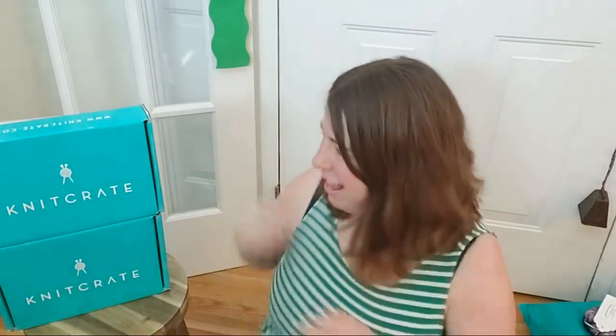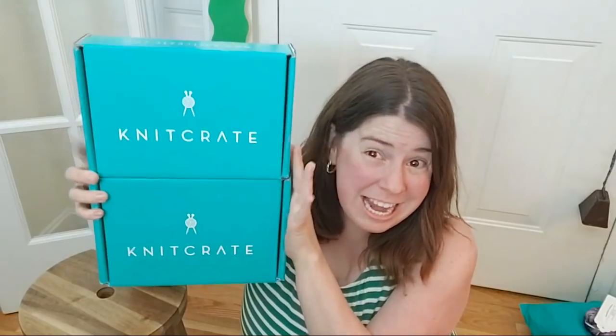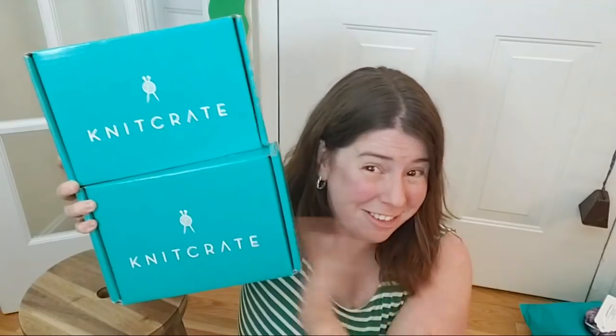Hi everyone! I am Rebecca from ChemKnits and I am here to unbox the KnitCrate — two different KnitCrates: the KnitCrate membership box and the SockCrate from May 2019.